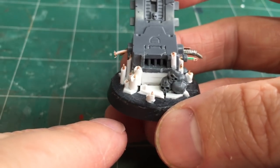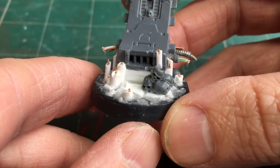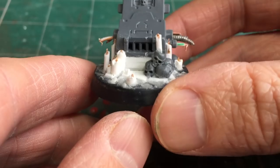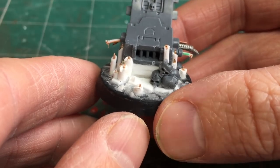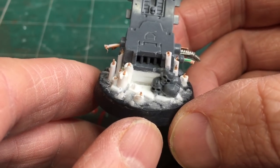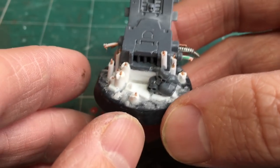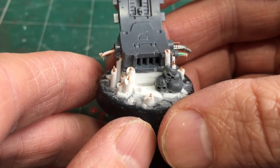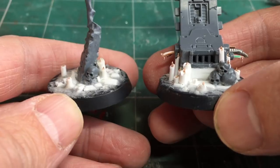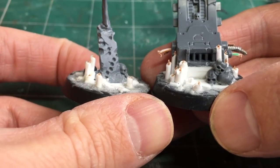I'm not going to go into the basing method in detail in this video, but I'll happily put together a separate tutorial on the technique. With the basing texture completed it helps the base look more realistic with rubble and debris and also helps secure the candles by adding extra strength around the base. The candles look pretty realistic at the moment and will probably work from a distance, but we're still missing the melting dripping wax effect.